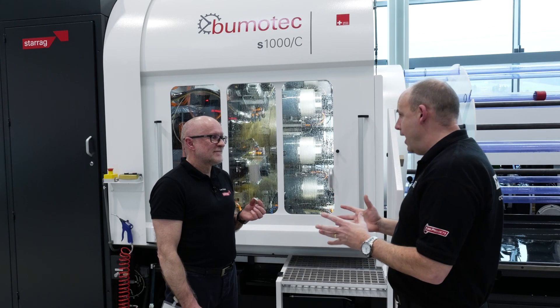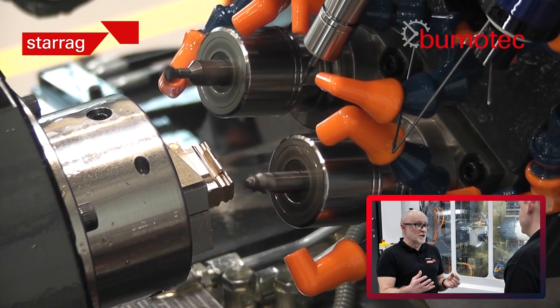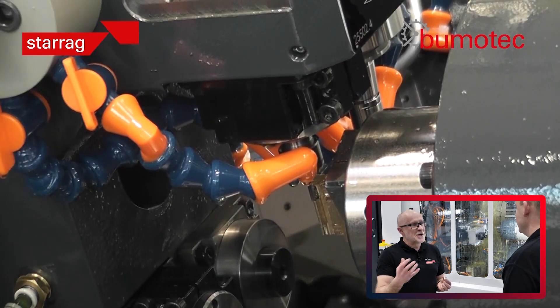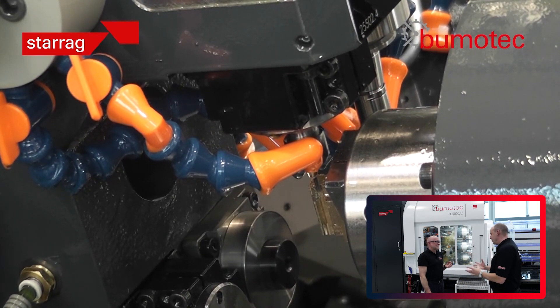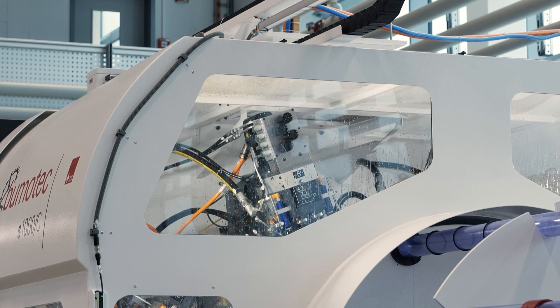Well, it's 36 spindles running simultaneously, so you could say it's up to 36 times faster, depending on what you're comparing it to. And this is only just one part of many that could be made on a machine of this nature. Could you give us some other examples?